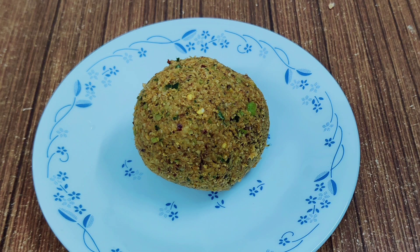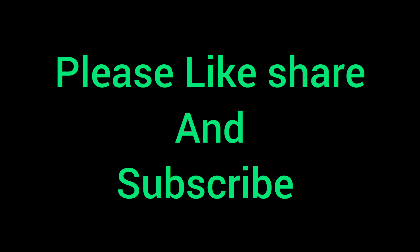If you want to use this recipe, please like, share and subscribe. Thank you!